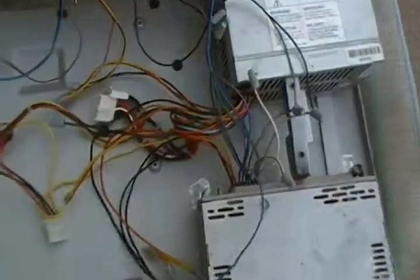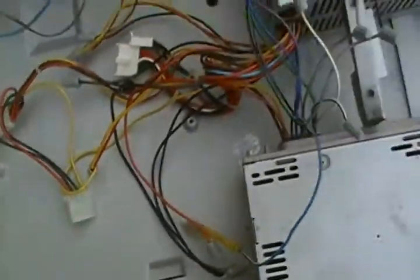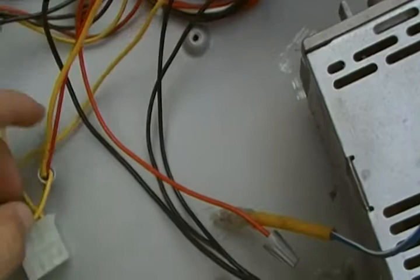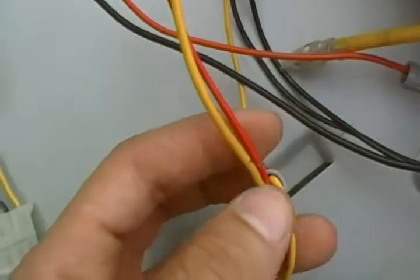Okay, part two. I had to take the fascia cover off. Here are my wires, and as you can see, you want your red and yellow coming off the radio to be on this here, as I showed you in the other video.